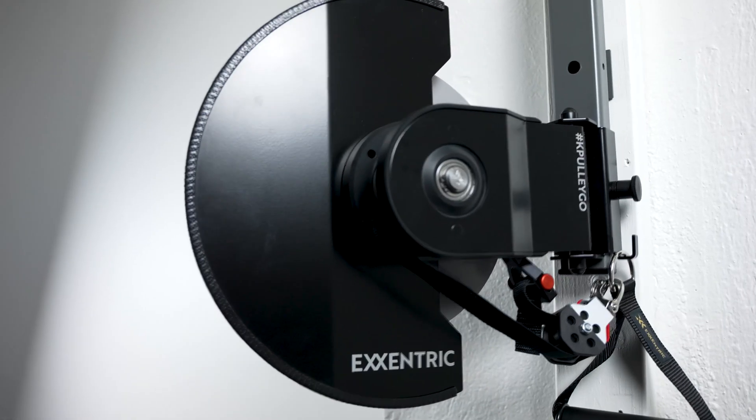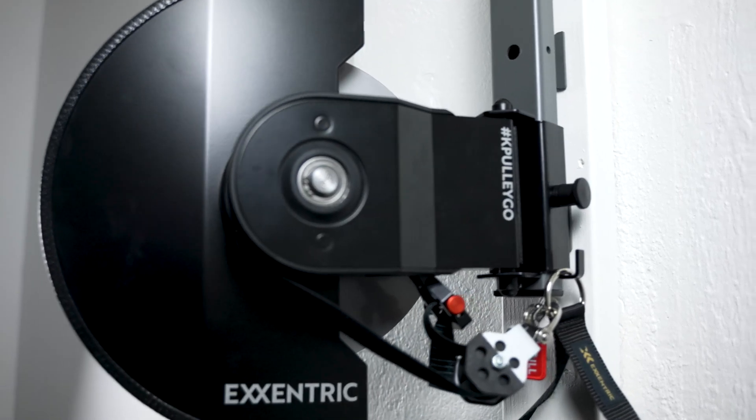For people who are already a part of the Eccentric fam, they will definitely recognize the Capely Go as a powerful, well-designed and cool device.